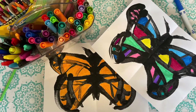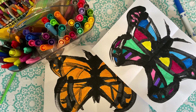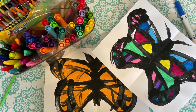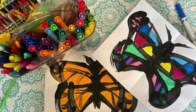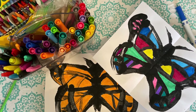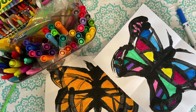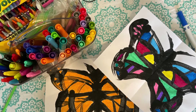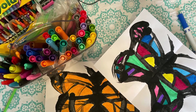Next time, when your butterfly is dry, you are welcome to add color with whatever coloring materials you would like. Maybe you want to use markers like I did on my very colorful one, or crayon like I did on my more traditional orange monarch butterfly. You get to decide — maybe you want to use both markers and crayons. However you add color is fine.